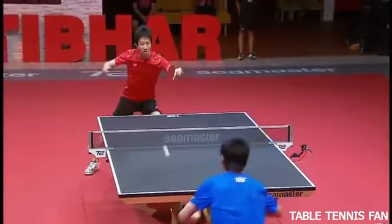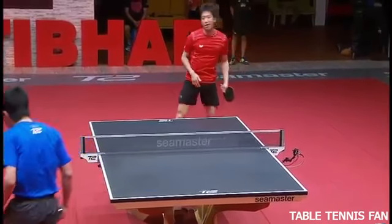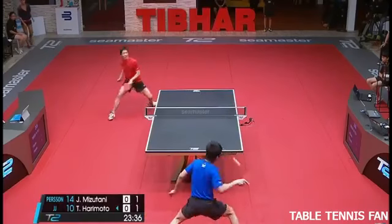Interesting to know, on the world stage, it's the world championships back in May, where Harry Motto came out on top.